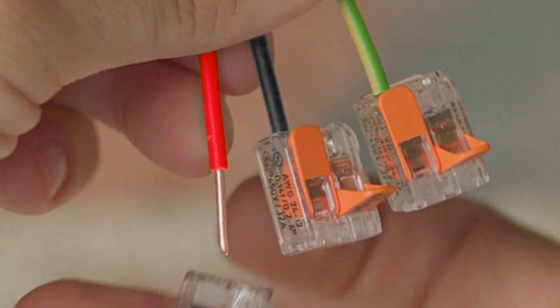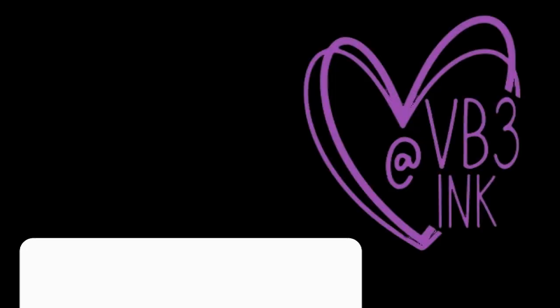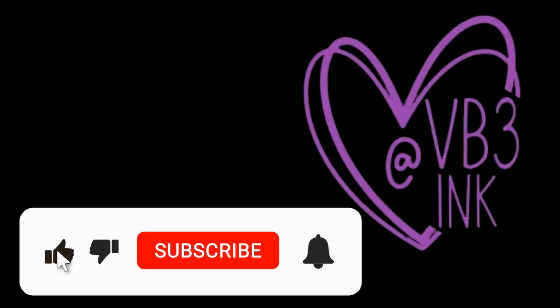Remember to always refer to the specific instructions provided by Wago for the connectors you are using, as there may be slight variations in the design and usage depending on the connector type and model. If you have more wires to connect, repeat the same steps for each one, using different holes or slots on the connector.